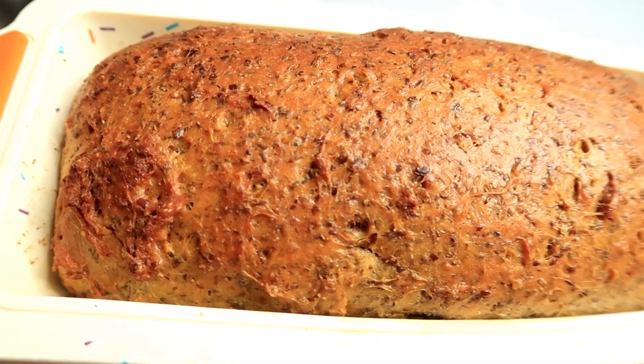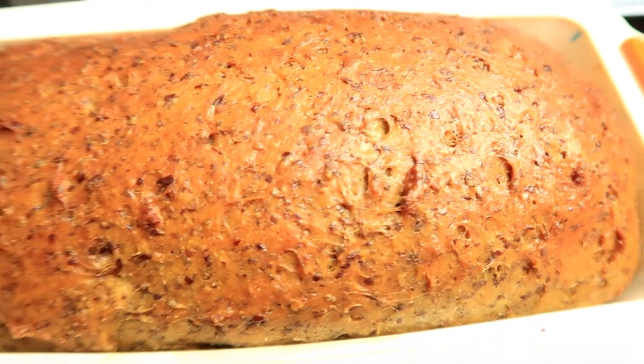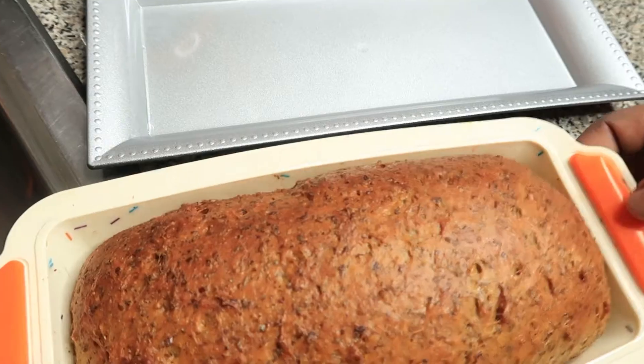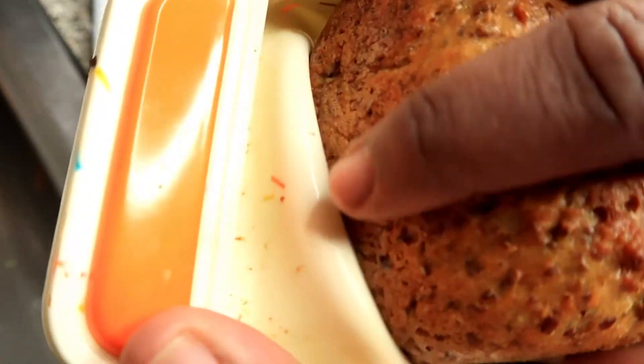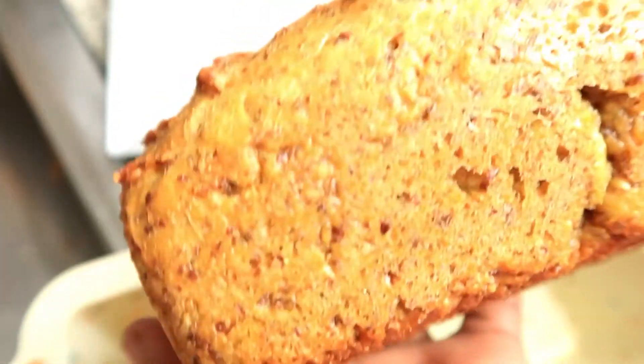Here is our bread after 40 minutes - it is looking so beautiful! Look at the texture of it, even the bottom, it is so golden brown as stated on the package. I must say it is really delicious.